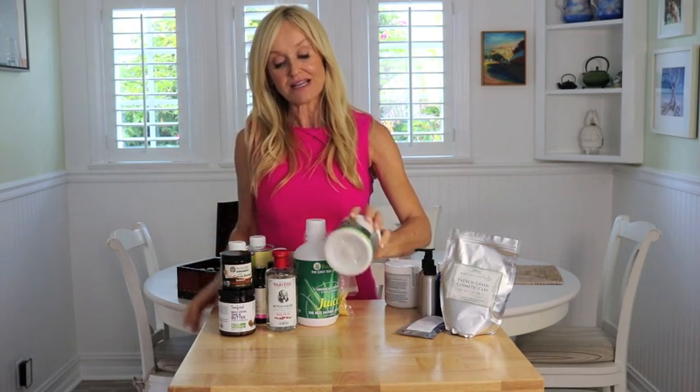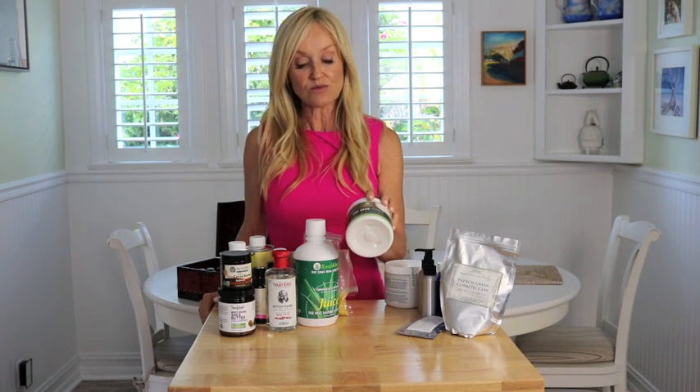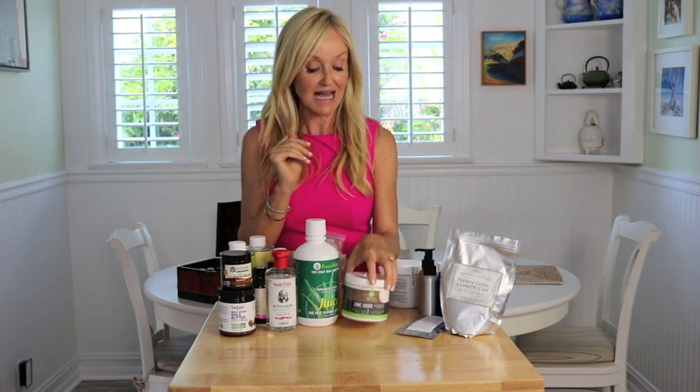I've also added to my miscellaneous ingredients zinc oxide powder, non-nano. You'll use this in a variety of things: any kind of sunscreen you make, diaper cream, deodorants, and many other uses. It's just useful to have to hand.